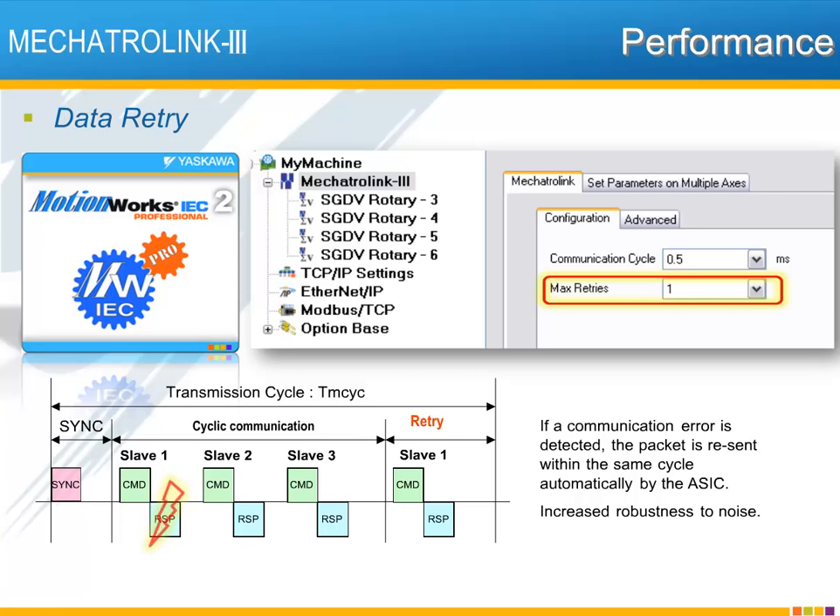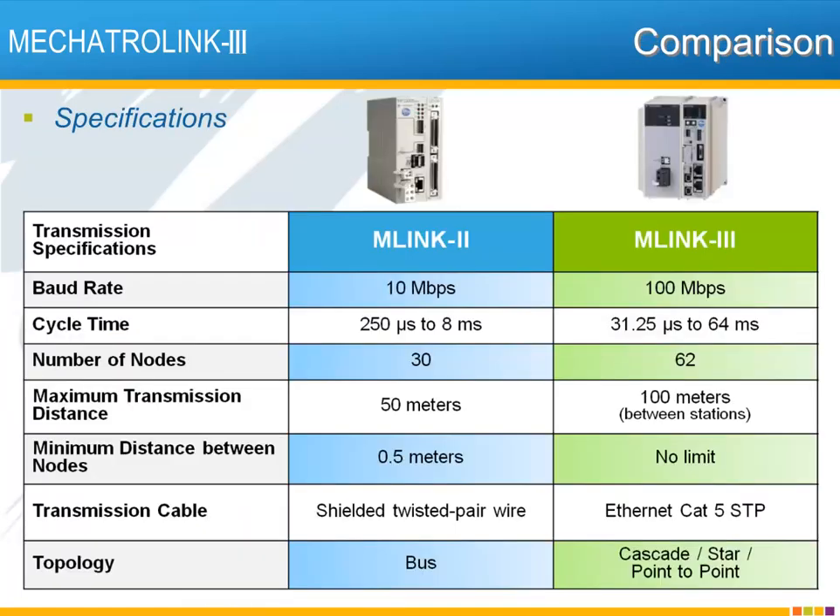Here's how it works. If, for example, the response message from slave node 1 were corrupted due to electrical noise, there is, within the same communication cycle, a second chance for the data to be received. Data retry greatly reduces the possibility of data loss in electrically noisy environments such as the plant floor, thereby ensuring consistent and reliable performance of Mechatrolink servos and I/O.